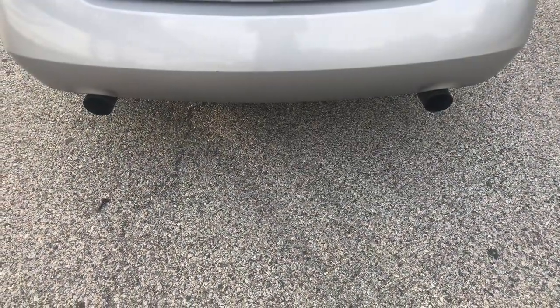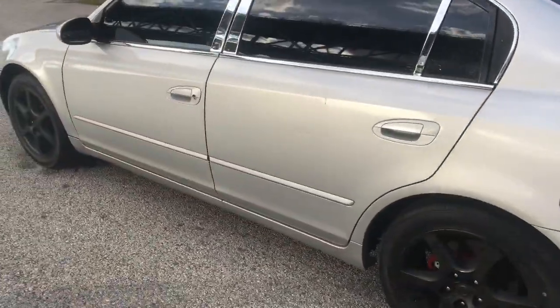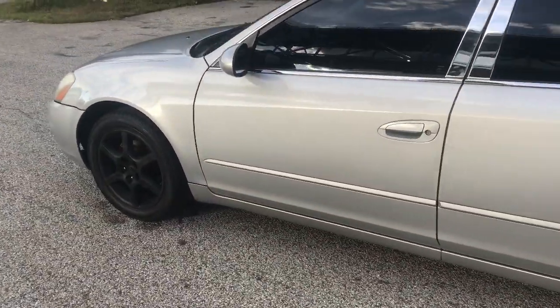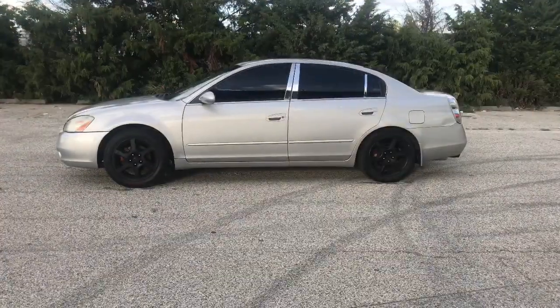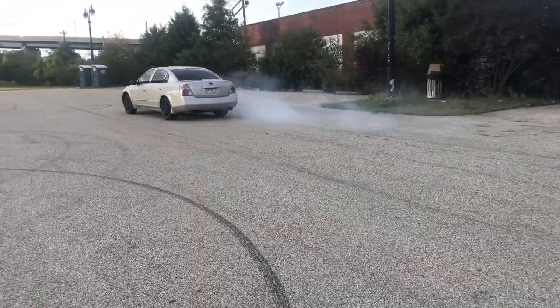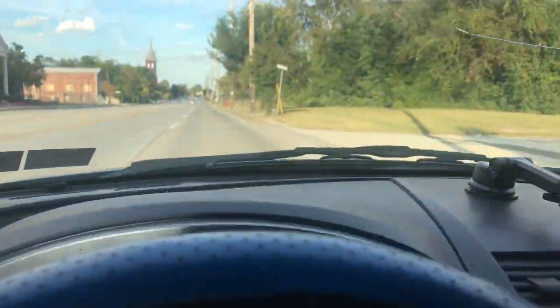I also bought black exhaust tips when I got my exhaust system done. I'm gonna let y'all see a little front-wheel drive spin real quick. As you guys can see, with just three cans of plasti dip that cost me $15, you can change the whole look of your car.